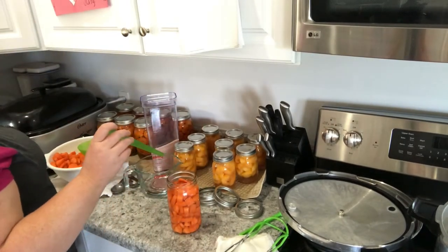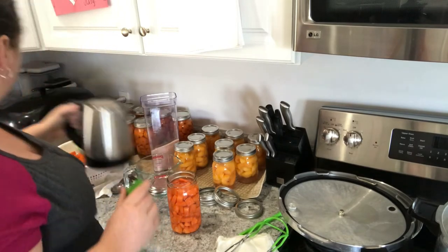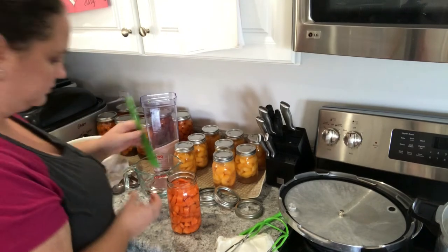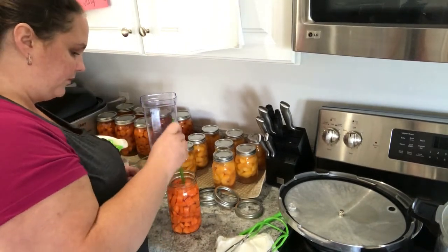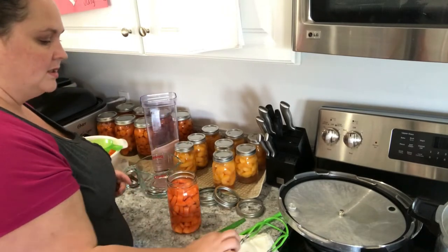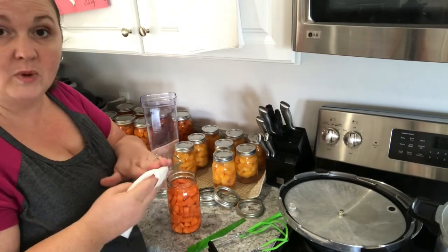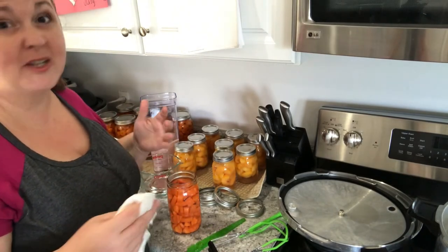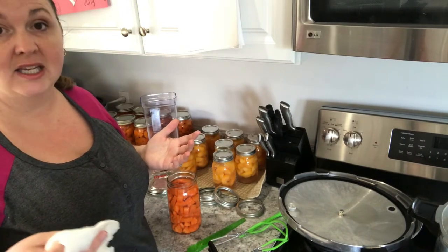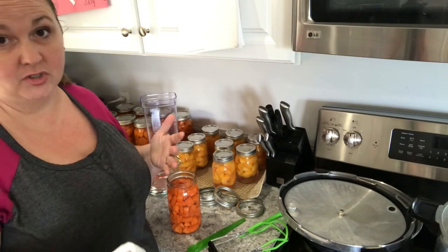I'm not quite to an inch of headspace, so I'm going to add some more water and check that — and I'm right there at an inch. So now we're going to take our cloth and wipe the rim. I'll reposition it to a clean area, especially when you're working with jams and jellies, because you don't want to rub residue onto the next jar and have your lid not seal. So I always try to reposition my rag.